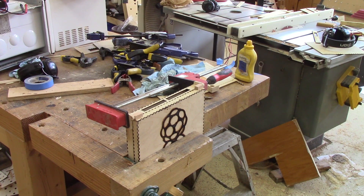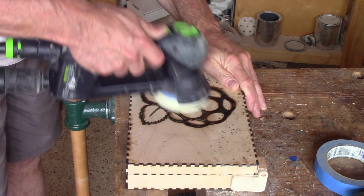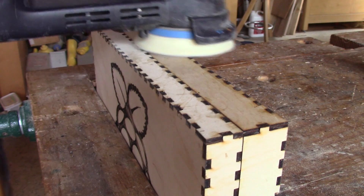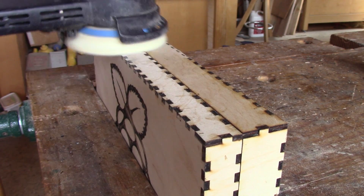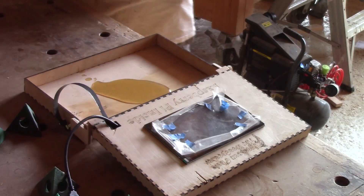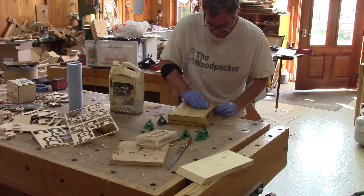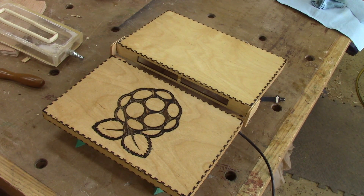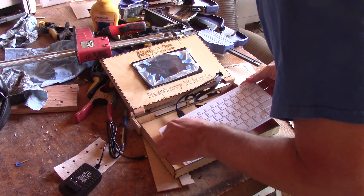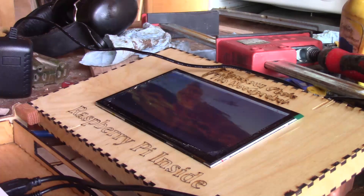When the glue is dry, it's possible to do the final sanding. The last thing to do is to wipe some linseed oil everywhere I can, then I wait for the oil to dry. When it is, it's possible to hook everything up. And here is my Raspberry Pi laptop.